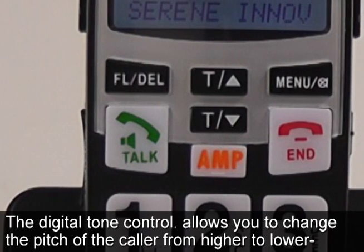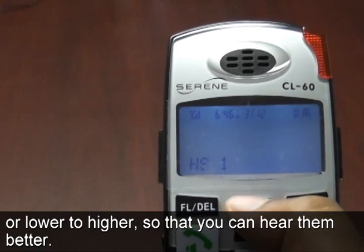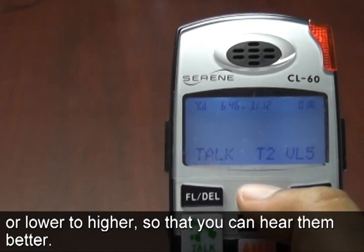The digital tone control allows you to change the pitch of the caller from higher to lower or lower to higher so that you can hear them better.